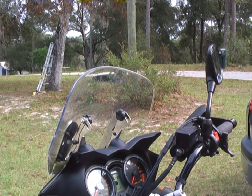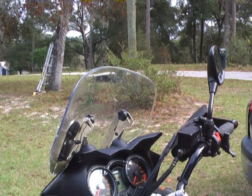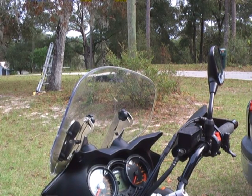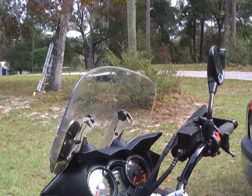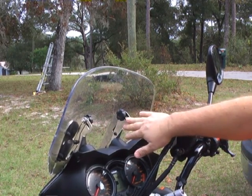Welcome to the MADSTAD video. This is how the MADSTAD adjustable windshield bracket works on the Suzuki V-Strom and pretty much any other bike that it's made for. The design is very simple. These brackets are normally black.